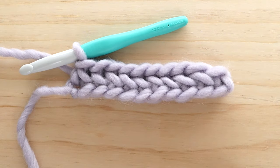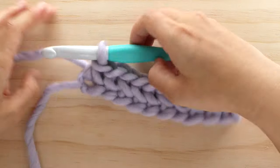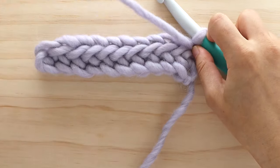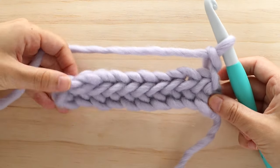You can see that the diagonal lines are starting to form along the stitch. This is the right side of your work. At the end of row 1, turn your work. To start row 2, chain 1 — and chain 1 does not count as a stitch.